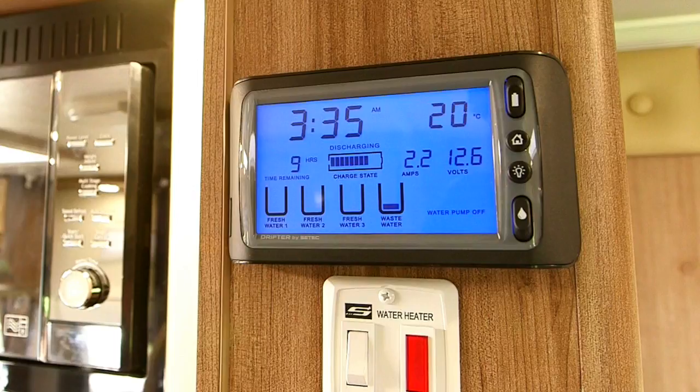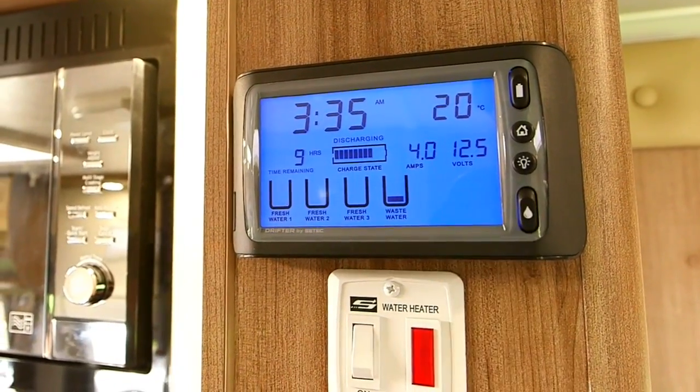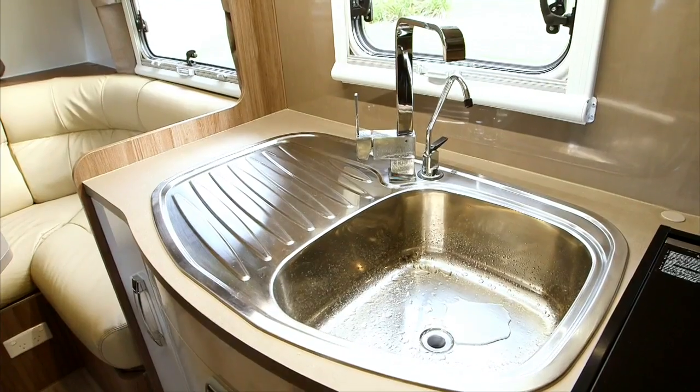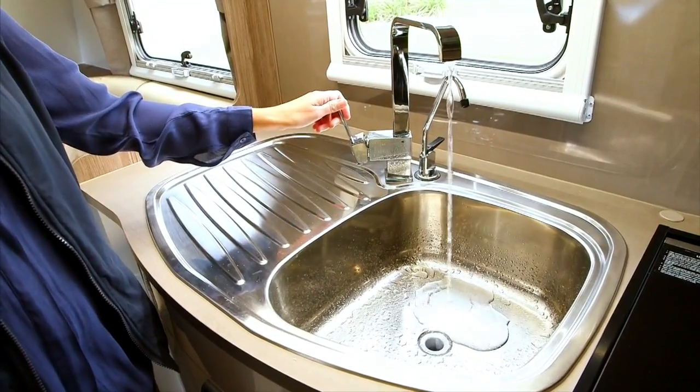If mains pressure water is not available, use water in your tanks. Firstly, check the water level in your tank by viewing the monitor on your Drifter control panel. To turn the pump on, use the switch with the water drop symbol. You can now turn on the tap. Please note, when using mains water, make sure the pump is turned off.